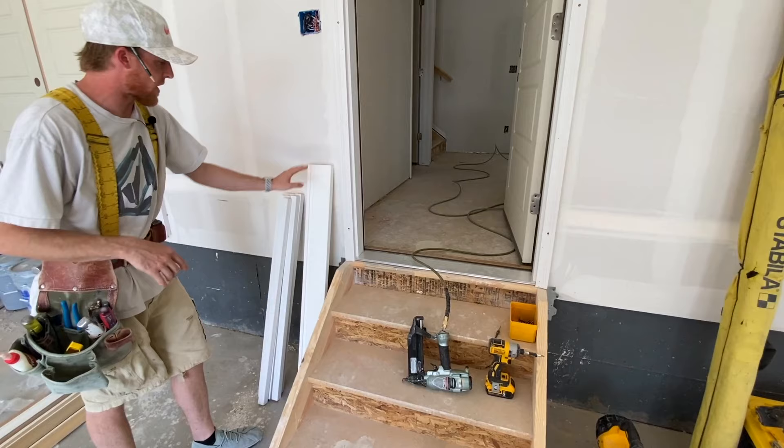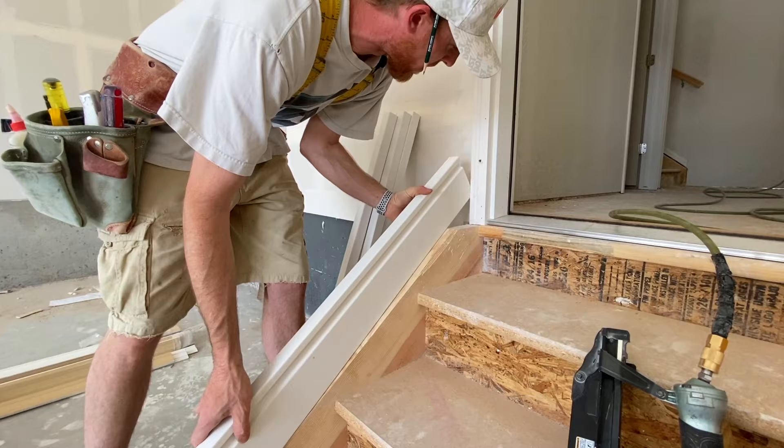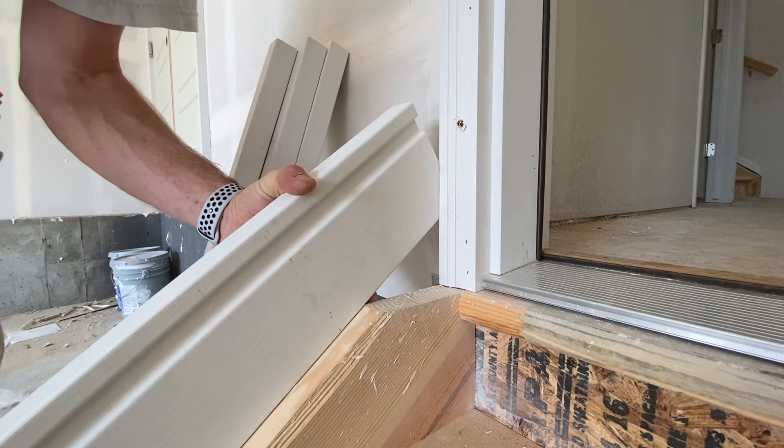First thing, step one, is marking out the piece for the rail. I'm going to set it flat here on top of the rake of the stairs and push it up towards the drywall. This is called the brick molding on the outside of the door — you'll normally see this with the front door and your garage door. I've slid it past, still tight to the stringer, and I'm just going to draw a line right there.